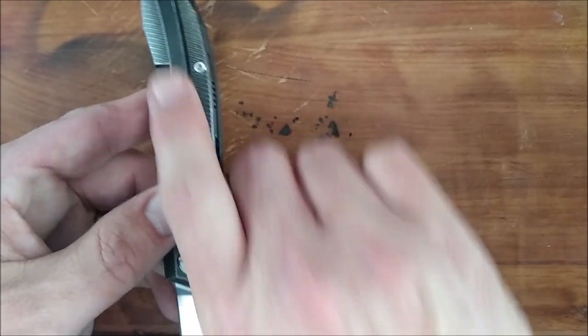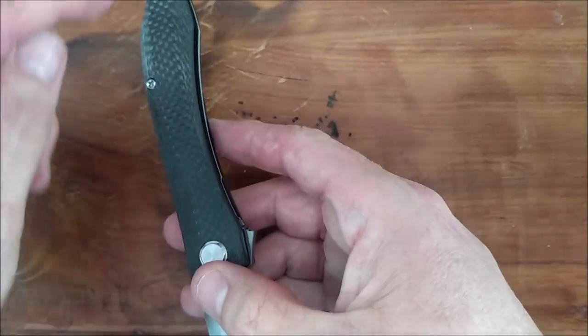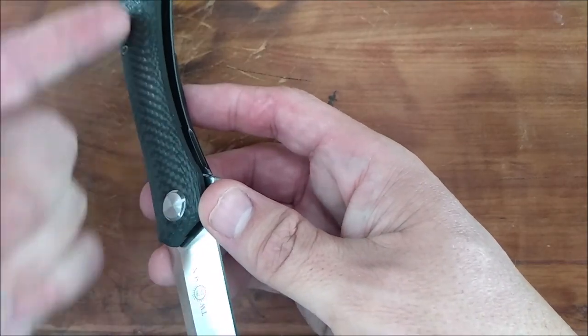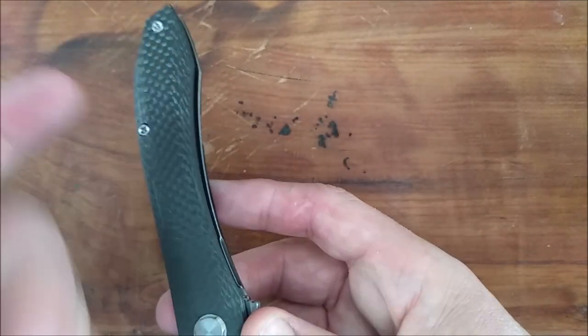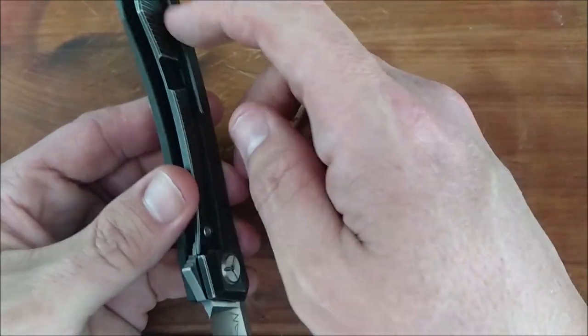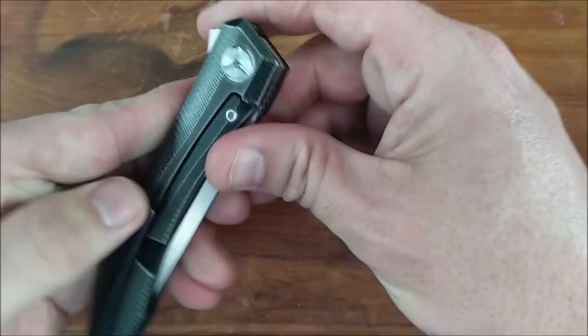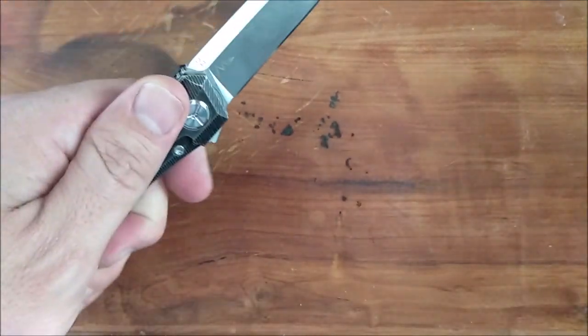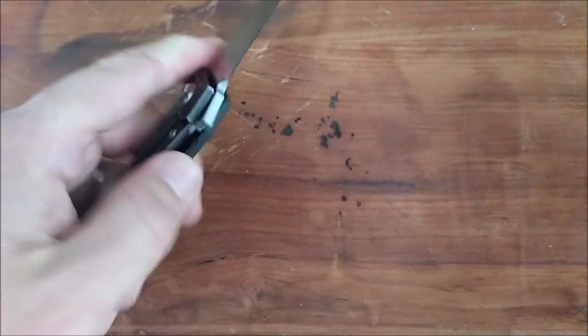The pocket clip is milled with a curve, so even if they put a hole on the other side, they would have to make a different pocket clip to follow that curve. So it is a right-side-only knife as far as the pocket clip goes, but I don't mind carrying a knife like this on the left side. I do it quite a lot, and it's handy and easy to use right away.